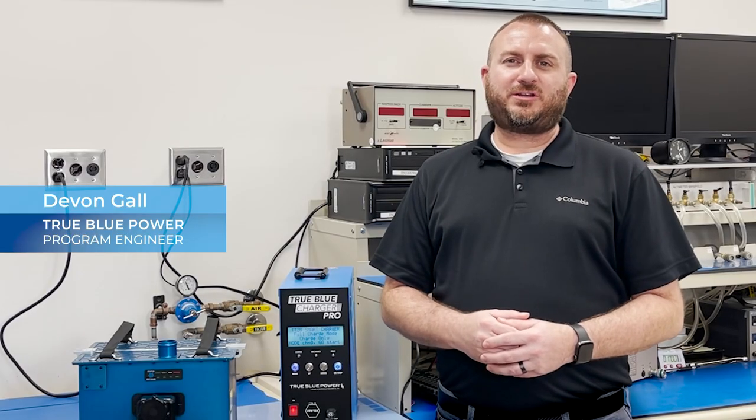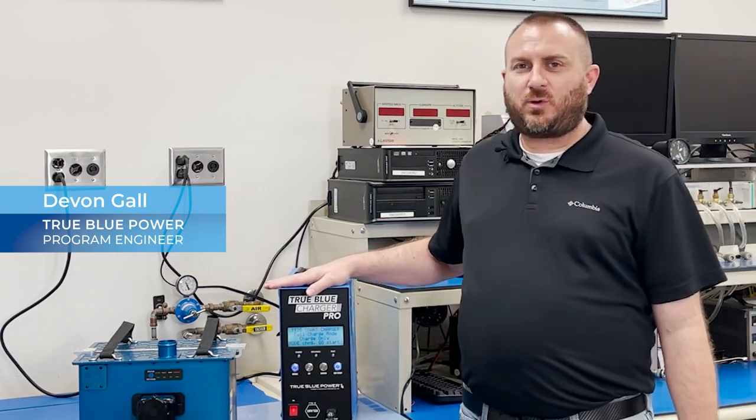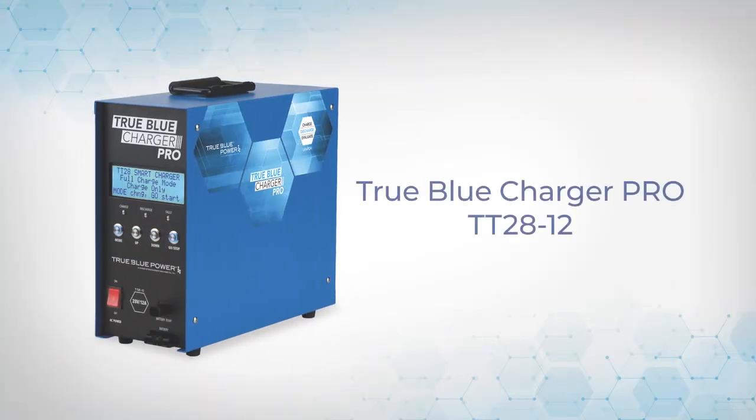Hi, I'm Devin Gahl, Program Engineer with TrueBlue Power. Today we're going to talk about the TT28-12 Charger Pro, designed to work with all of the TrueBlue Power lithium-ion main ship batteries.